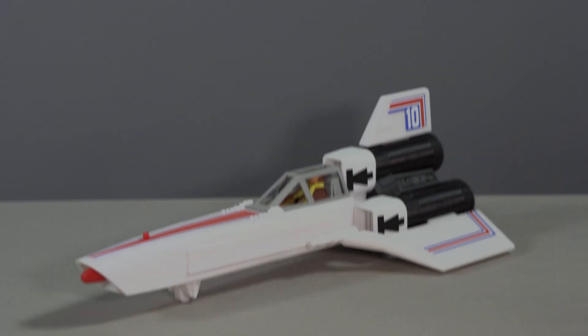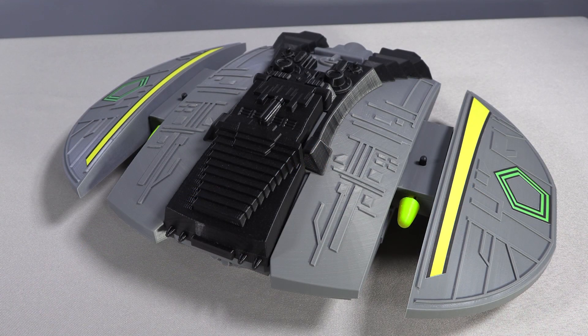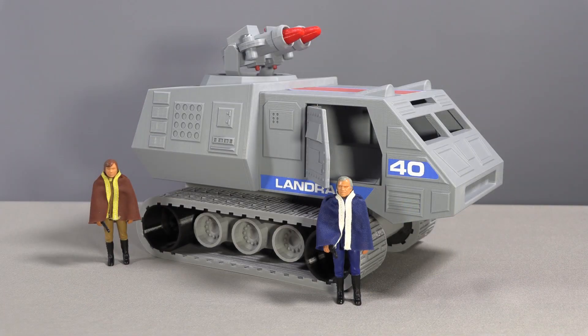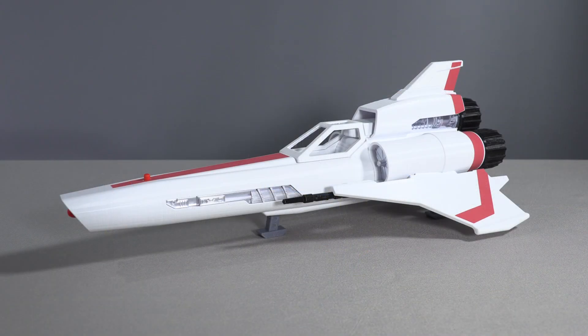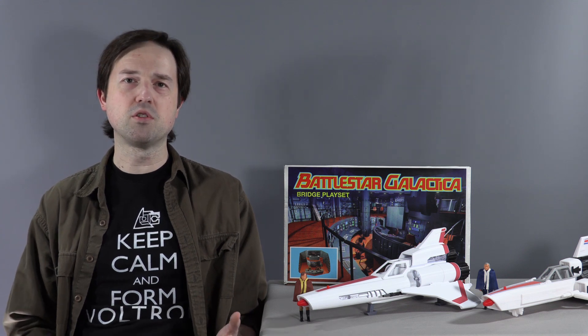What started with an upscaled Mattel Colonial Viper, then an upscaled Mattel Cylon Raider, then an upscaled Mattel Landram, has become a unique and original creation with the Battlestar Galactica Colonial Viper Mark II, done in the same three and three-quarter inch scale — but obviously it was never upscaled from an original toy because there was no original toy like this.